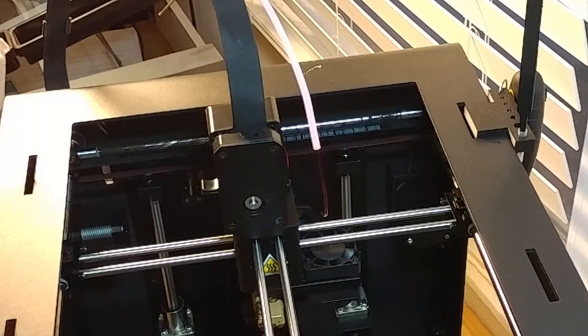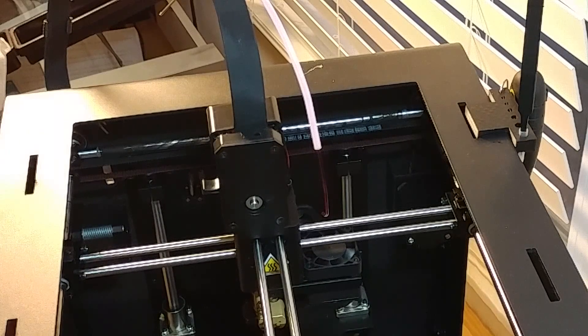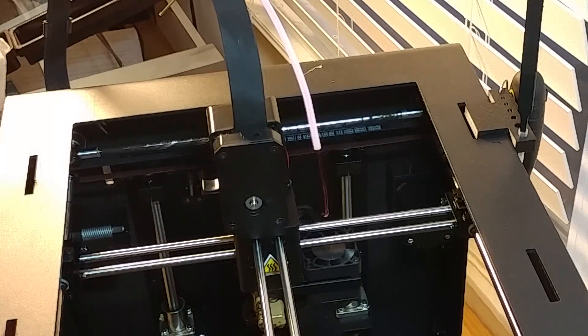I just wanted to do this video to demonstrate how easy it was to take this area apart, in case you have a jam that you can't get it to feed out of.